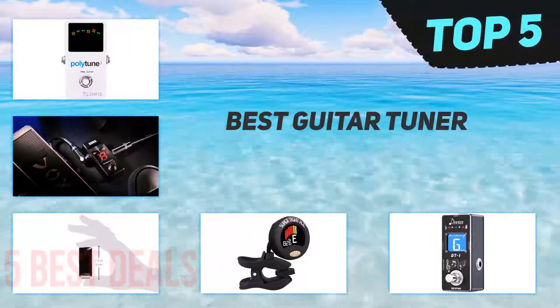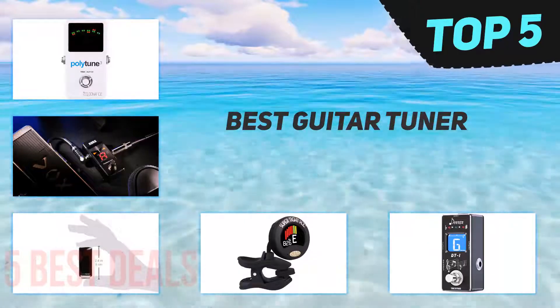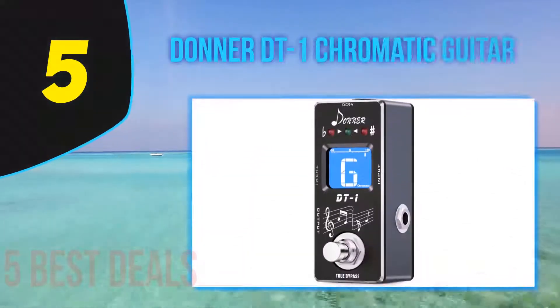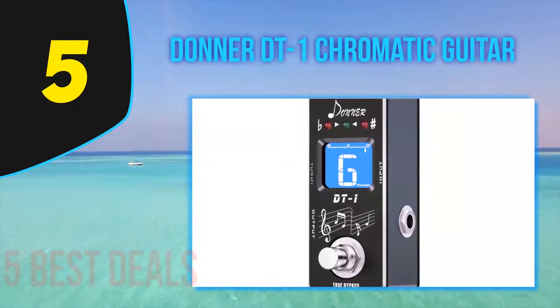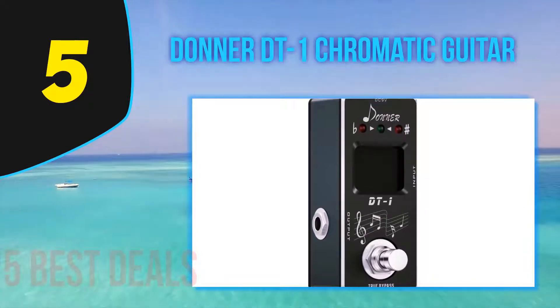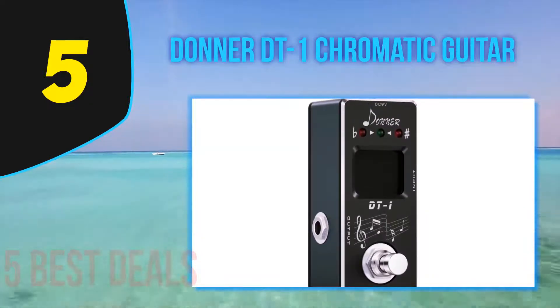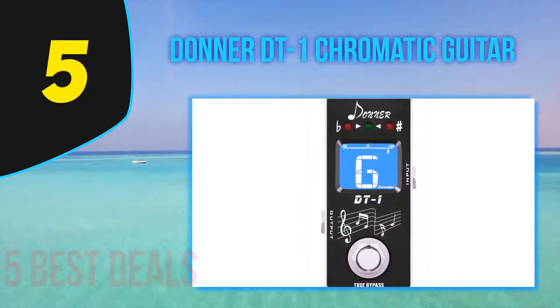Here we present the top 5 best guitar tuners. Starting at number 5 is the Donner DT1 chromatic guitar tuner at around 20 bucks. Twenty dollars can't buy you a whole lot in the guitar world, at least if you're looking for quality, but when it comes to pedals there's an interesting new burgeoning industry out there.